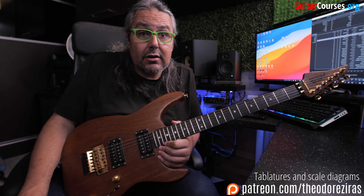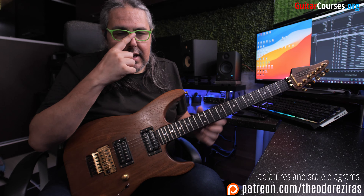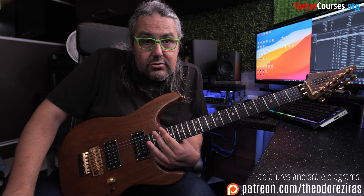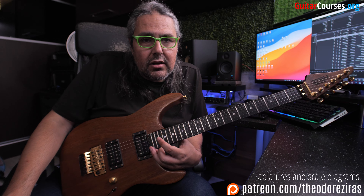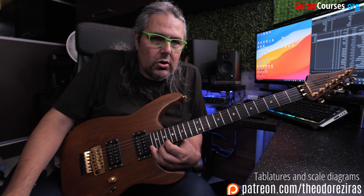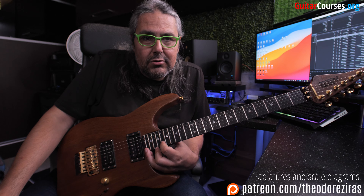That was the lesson for today at guitar courses. If you like the lesson and the video, thumbs up or down. Also check my Patreon page where you can download the tab and backing track for this video, and also other cool stuff that I upload on my Patreon every week. If you want to support my channel, you can join my Patreon page. Thank you very much for your support and I will see you next time.